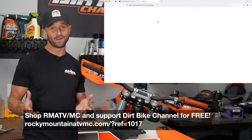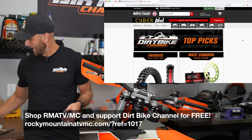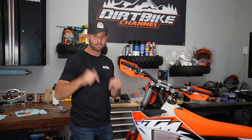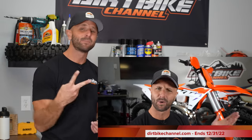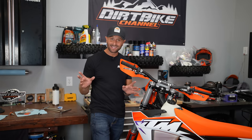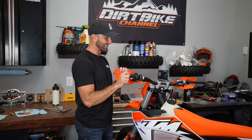So there you have it—six quick tips to set your handlebars up for success. If you want to support what we're doing here, the best way is to use my links for Rocky Mountain ATV, down in the video description or over at dirtbikechannel.com. I buy almost everything for my dirt bikes from Rocky Mountain ATV, including these Cycra Grip Armor bar ends. Also, if you're watching this in December 2022, I have a sweepstakes where I'm giving away a 2023 300 XC and a 300 XCW—two bikes. All you have to do is go to dirtbikechannel.com, buy a shirt, hat, or other gear, or use my links to Rocky Mountain ATV for free entries. Hopefully this video has been helpful, and until next time, leave a single track.